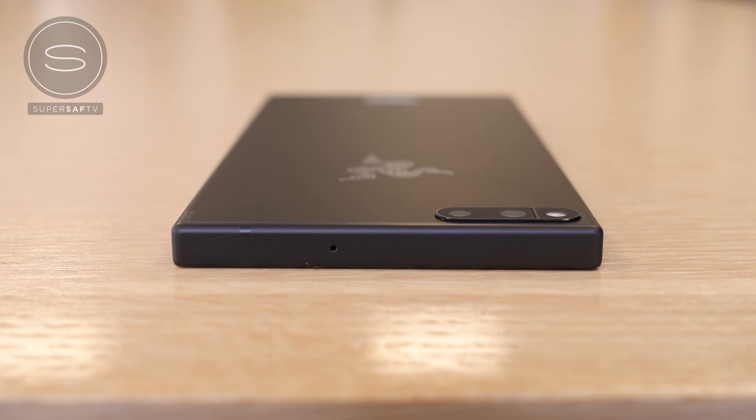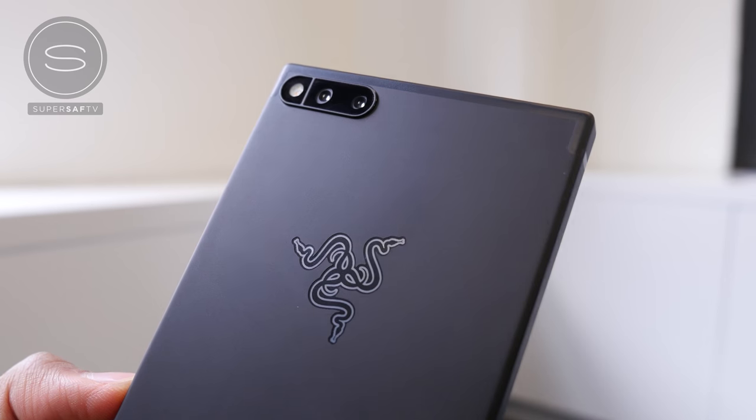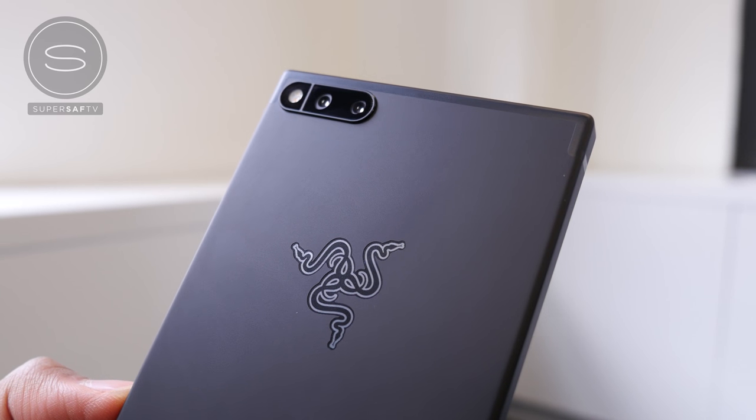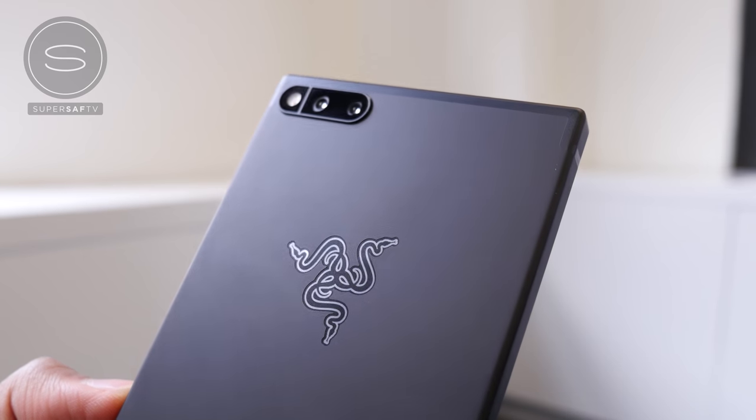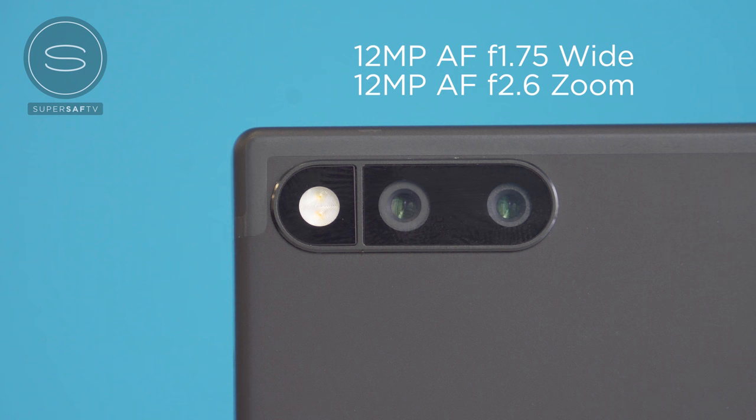There's nothing at the top other than the hole for the mic. At the bottom we have another mic as well as the USB Type-C input. Moving on to the back, there is the Razer logo right in the middle, and then we have the dual 12-megapixel camera setup with dual phase detection autofocus and a dual-tone, dual LED flash.